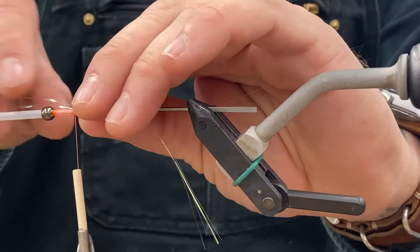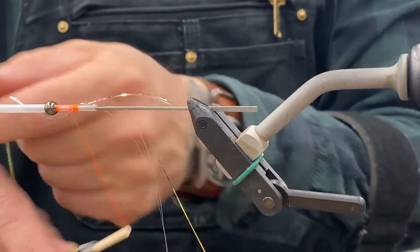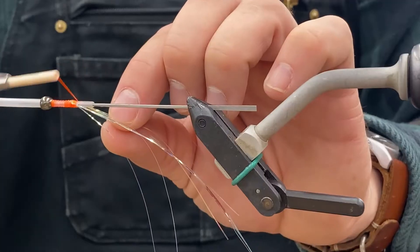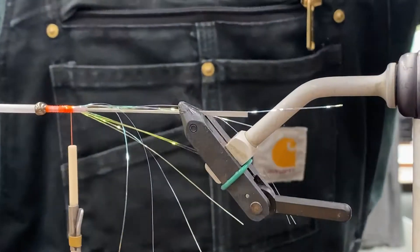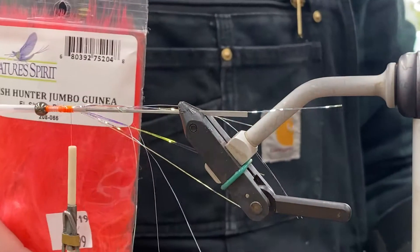Today I'm using just a pearl pink tinsel. I'm kind of doing a shrimp bead type color. Just latch that on — get a couple strands on each side.